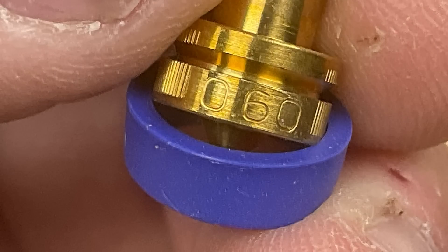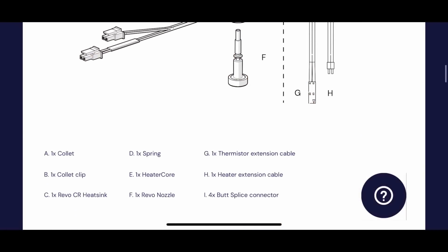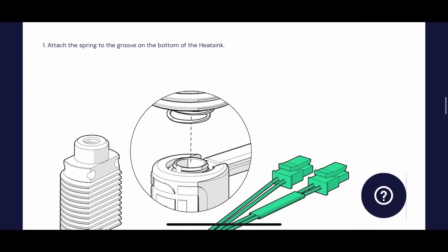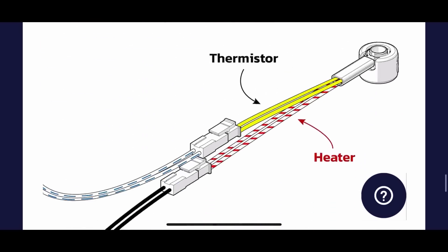You have to remove the little silicone cover to see what size it is. In this case, I'm going to install a 0.6 nozzle. If you scan the QR code on the box, it'll take you right to the documentation on how to install it. There's plenty of pictures showing how to install it, and there's also a little video which will step through it as well, but I'm going to show you how to install it on an Ender 3.